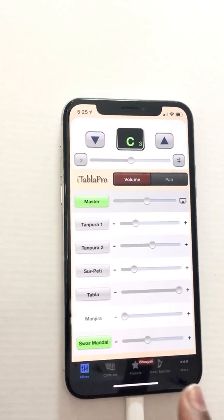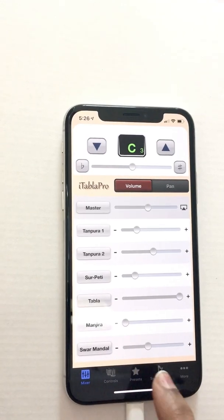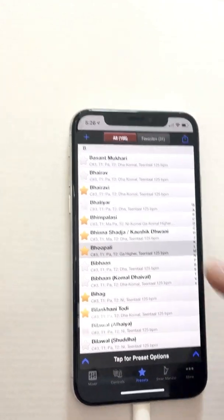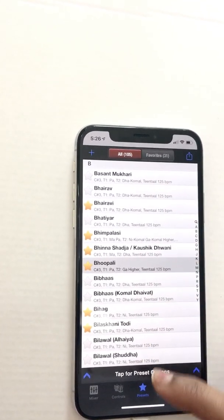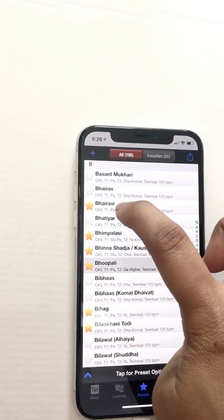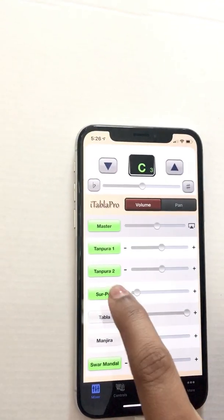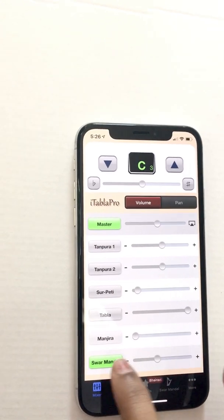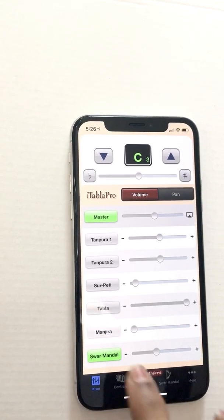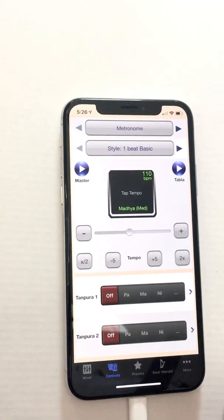The Swaramandal plays the entire scale once according to what raga you have set in the preset. You can choose different ragas — if you go to presets you'll see all the ragas listed, and you can pick favorites. If you switch everything else off so you can just hear the Swaramandal, that's what it sounds like.